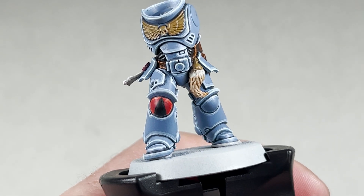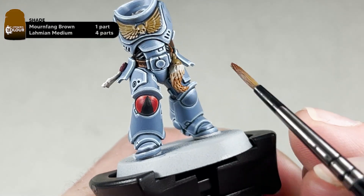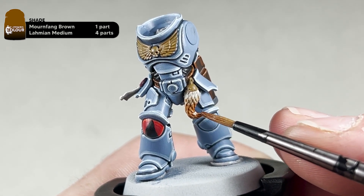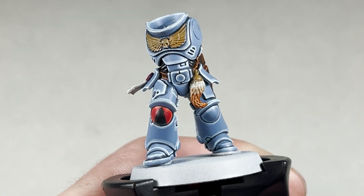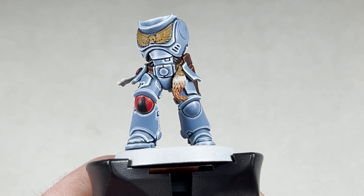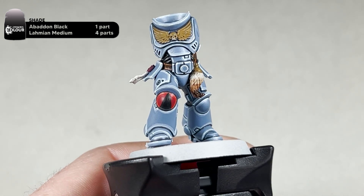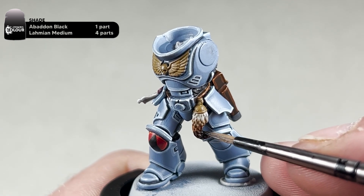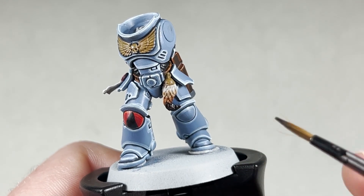With the Deathclaw Brown wash dried, move on to the Mournfang Brown wash — same process, highlighting the lower part of the fur but leaving a small amount of the Deathclaw Brown visible. Once dry, make a wash of Abaddon Black for the next step, again focusing on the lower part of the fur. Once this is dried, the final step of the fur is to wash it with Agrax Earthshade just to bring all the colours together. Let this dry and then come back.